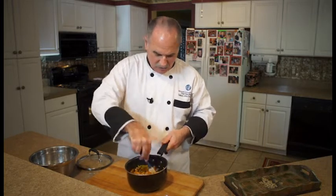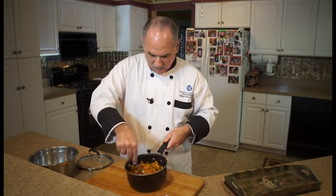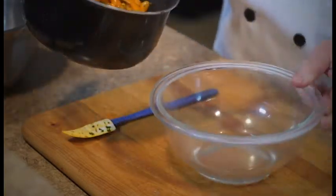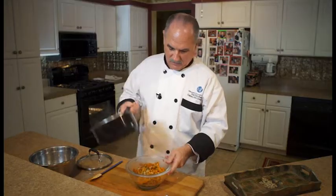This makes a great side dish for pretty much any meal. The color is great, very nutritious. The darker the vegetable, the better it is for you.